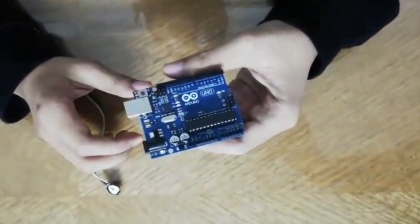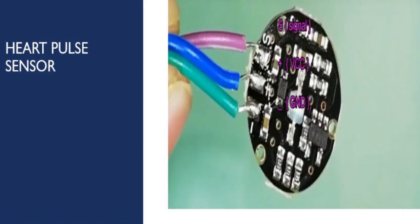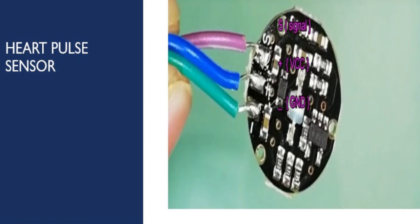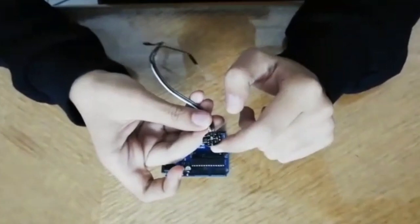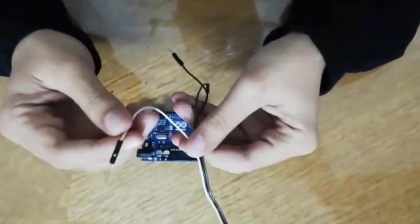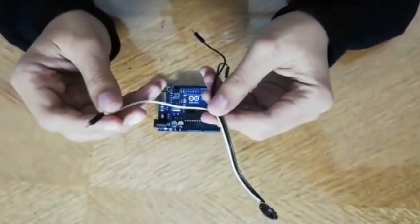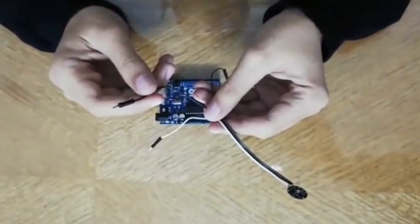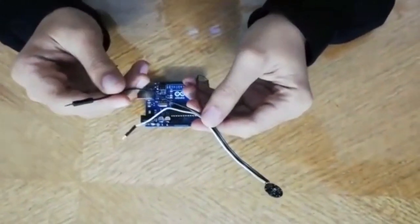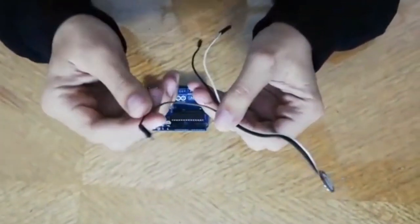Right here we have the Arduino Uno and the first sensor — it's the heart rate sensor. It has three connections. From the right side: the white one is the GND, which is the ground — the negative signal of electricity. The black one in the middle is the VCC, the positive signal of electricity. And on the right here we have the analog output signal.